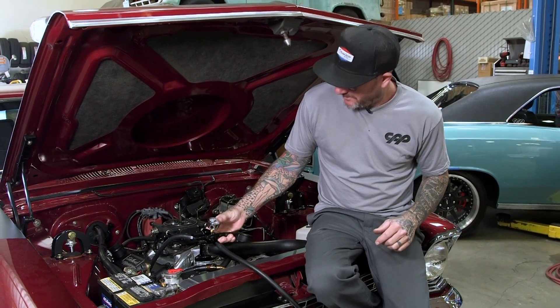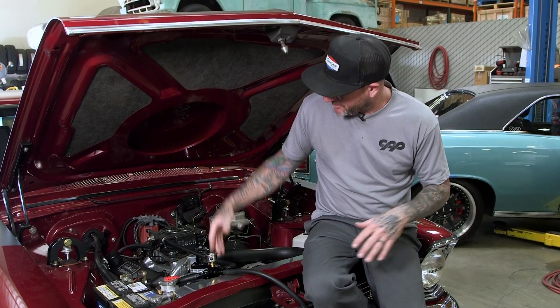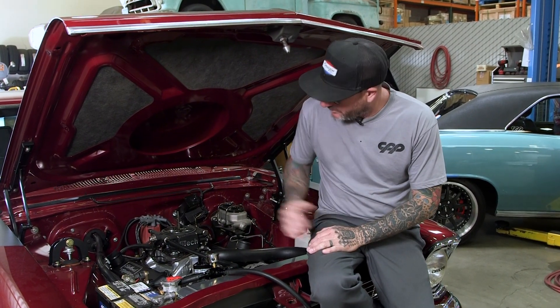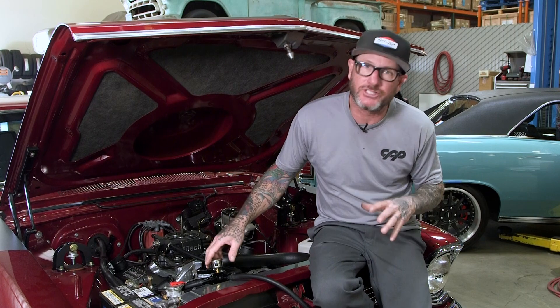So I've got our new fuel regulator that I'm going to test and show you guys exactly how it operates. It's on our Nova now, which is equipped with EFI, so it should be around 58 to 60 PSI. It's got a regulator in the rear, but that's okay — I just want to show you how much you can adjust this regulator.